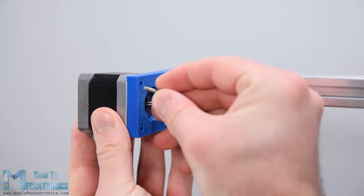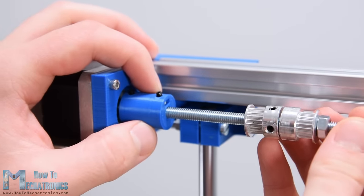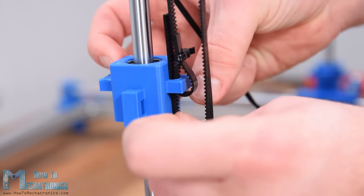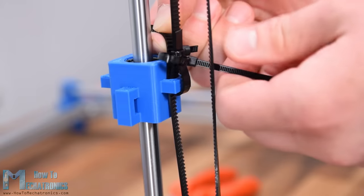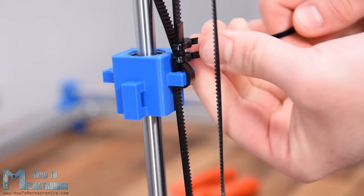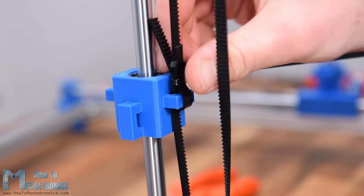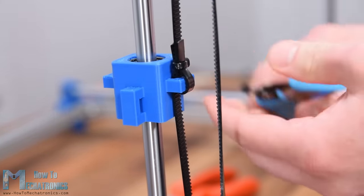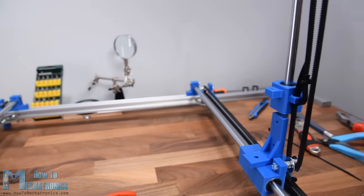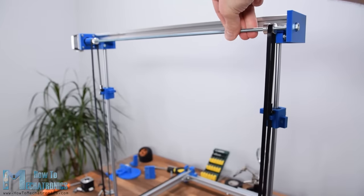Next, with the same method, we assemble the Y-axis mechanism. For securing the belt to the sliding block we again use zip ties. The sliding block has only one handle, so first I zip tie one end of the belt, then stretch the belt tight and catch both ends with another zip tie, then remove the first zip tie and cut off the excess belt. When securing the belt on the other side we again make sure both sliding blocks are at the same position on the Y-axis. With this, the Y-axis mechanism is also done.